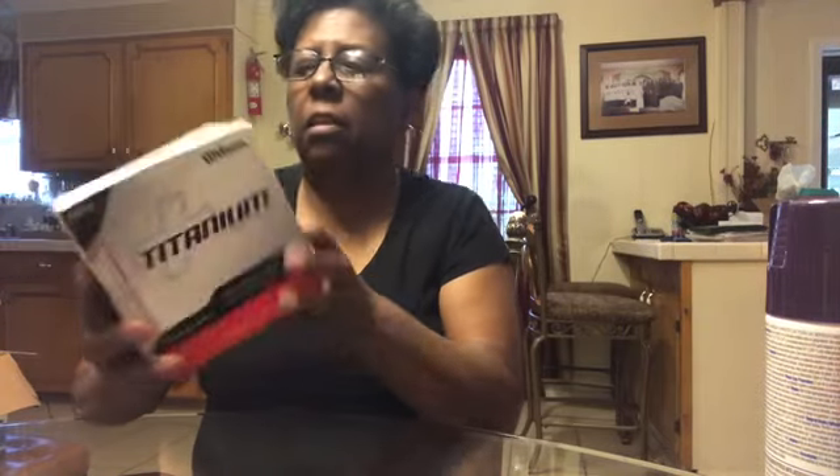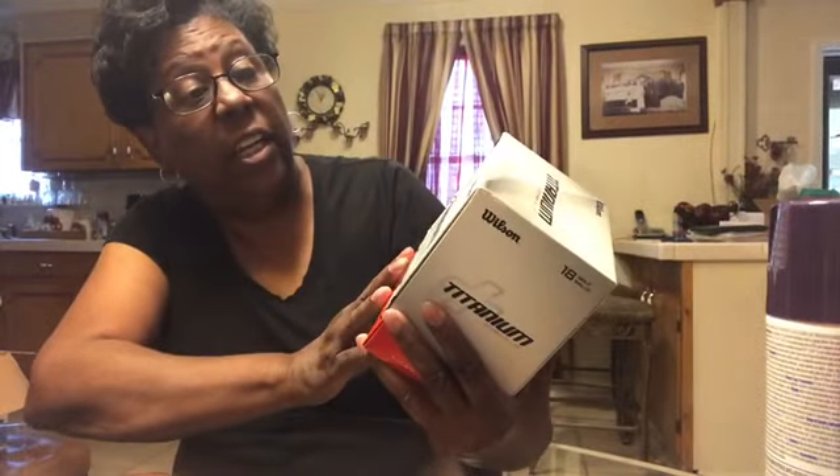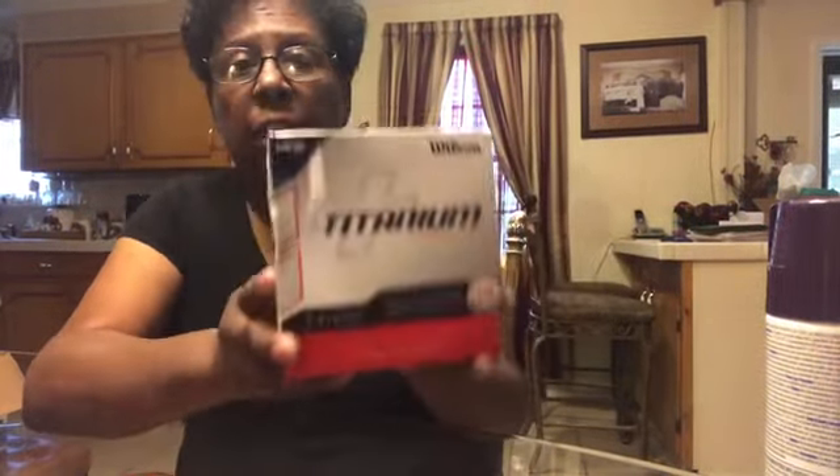The next item is Wilson Titanium Core Plus Golf Balls. Joe Clive loves these — this is his brand. So we got these.